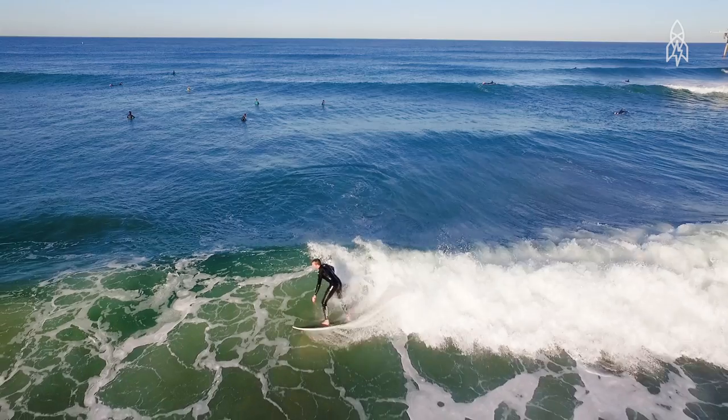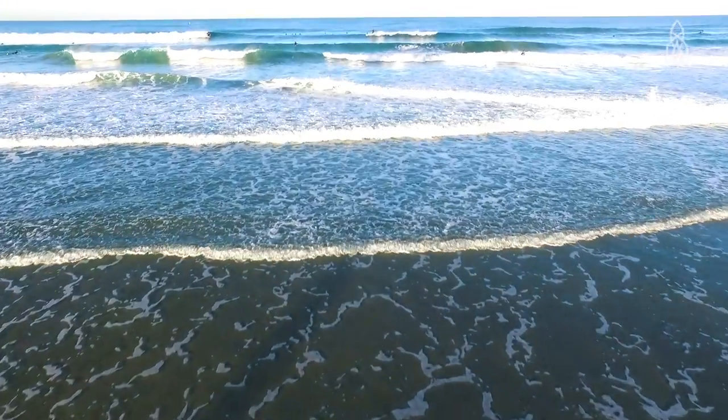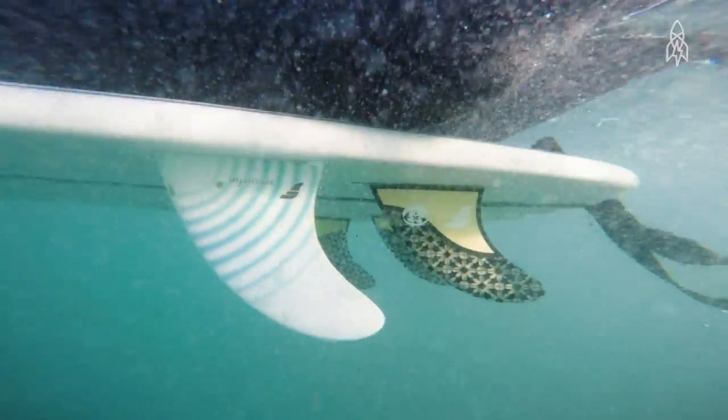A smart fin is a surfboard fin. You clip it on the bottom of your board and you go out for your surf session. It has technology that measures ocean pH, salinity, ocean temperature, and very detailed wave characteristics. So there will be an enormous amount of data.